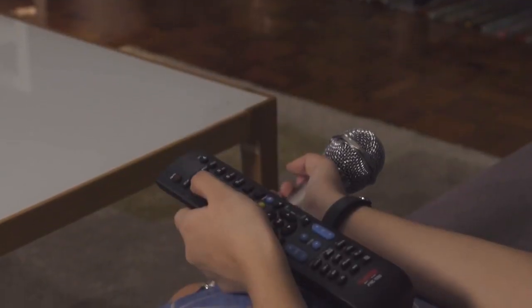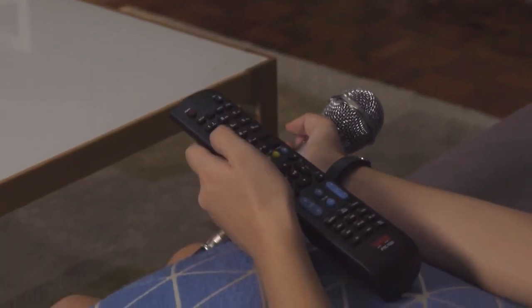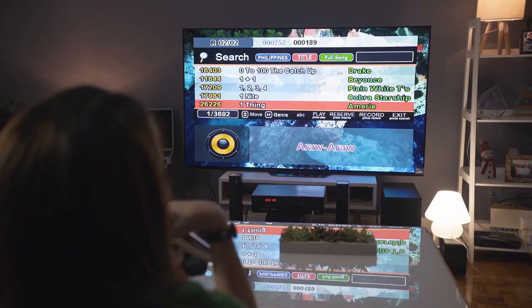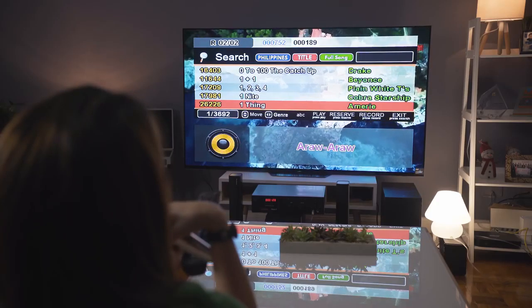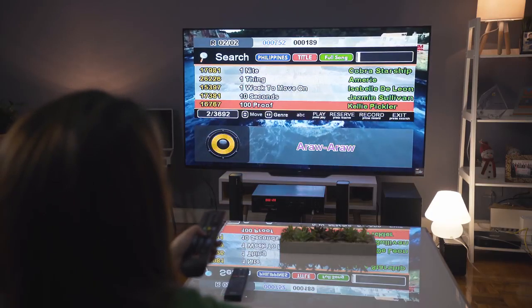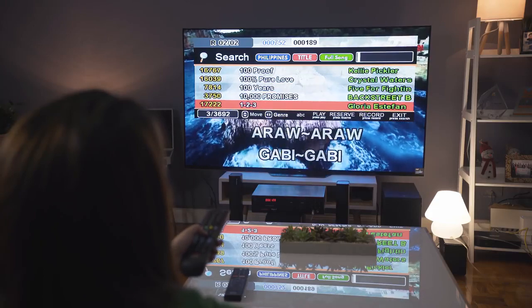You don't even need the songbook — the remote has an alphanumeric keypad, so you don't even need to know the song numbers. You can type the letters of the song you want, and the on-screen song search will show you the results. And after you're done singing, you'll get honest feedback thanks to Platinum's intelligent scoring system.